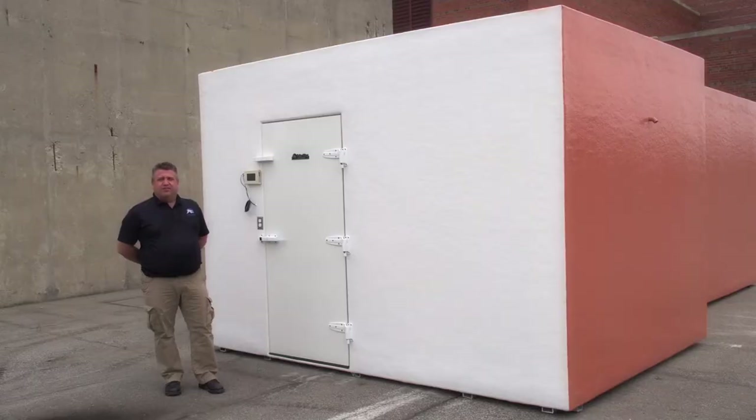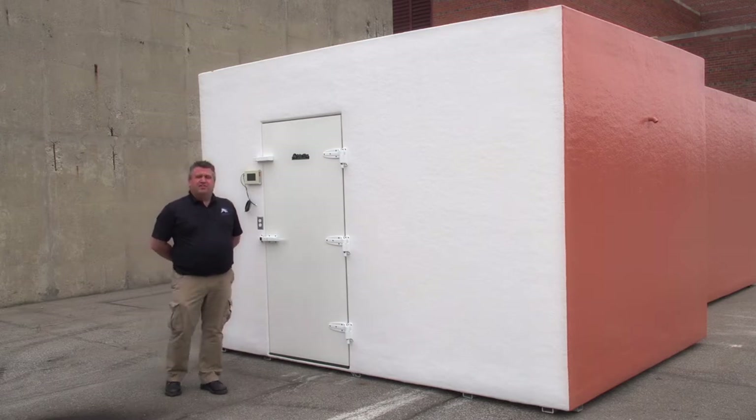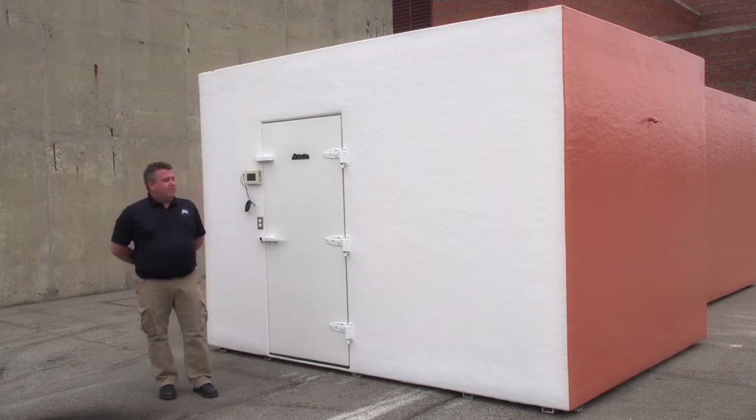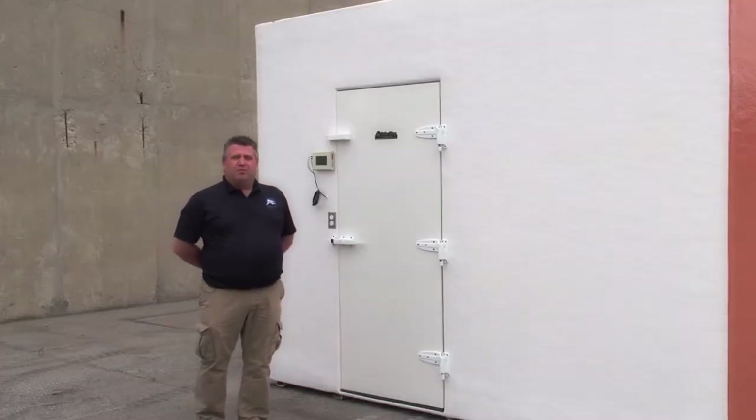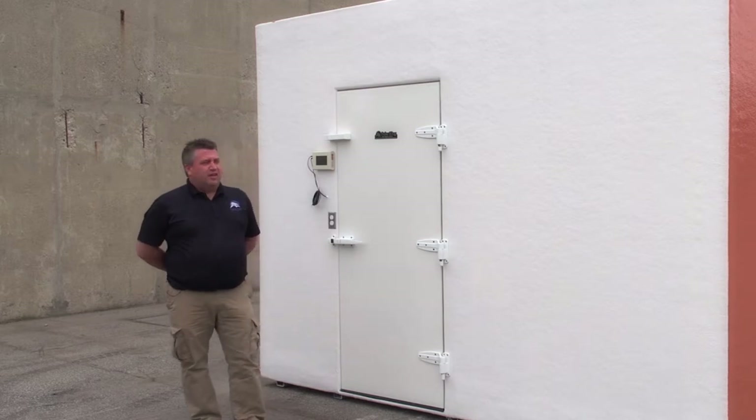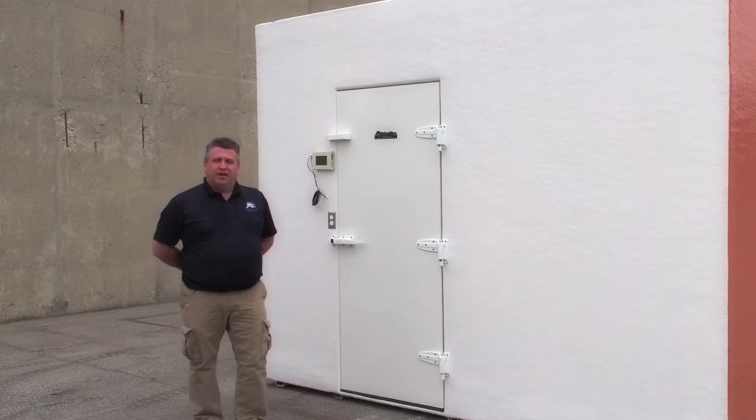These units come fully assembled and factory tested. Our drivers will bring these fully assembled units, set them in place, leaving only you a level surface and a single point electrical connection to make after the unit has been set in place. Not only do these walk-ins become fully operational and ready to use, they can be easily moved for renovation and expansion projects with the simple lift of a forklift or a crane.